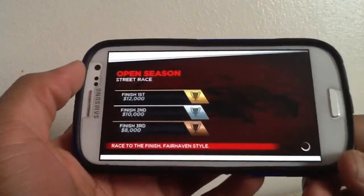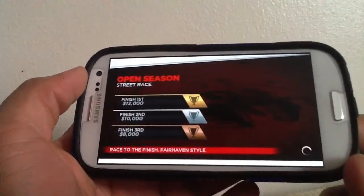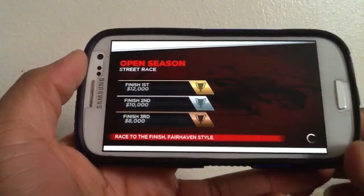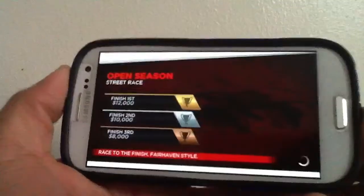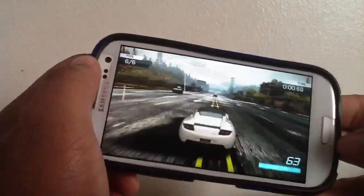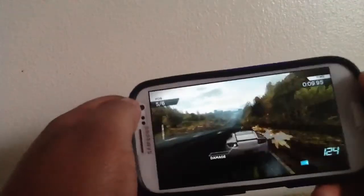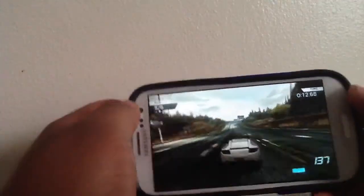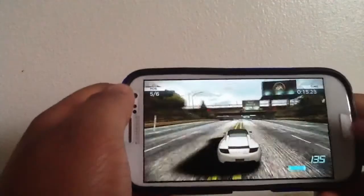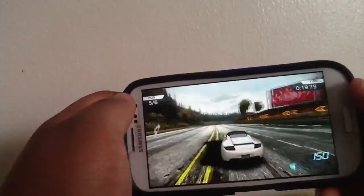The S3 has two gigabytes of RAM. Compared to the international version — which has a quad-core processor — it runs just as fast. You just tilt to steer and swipe up for nitrous. Very nice phone, very nice to hold, no lag whatsoever, and the graphics look like I'm playing on the PS3 — that's just how good the screen is.